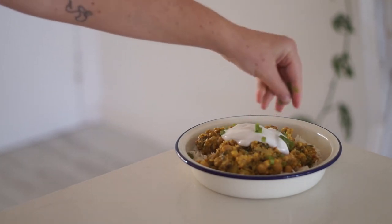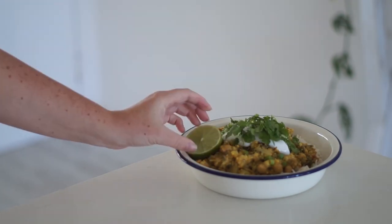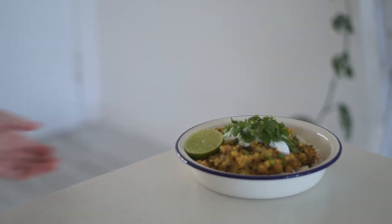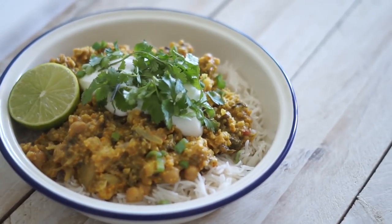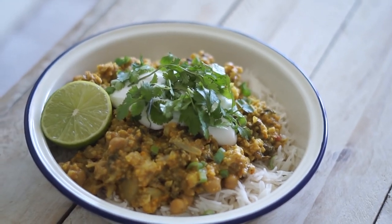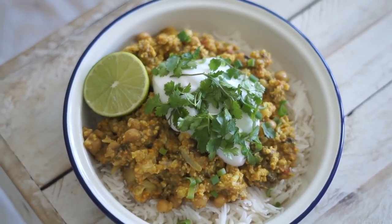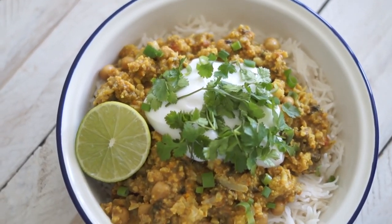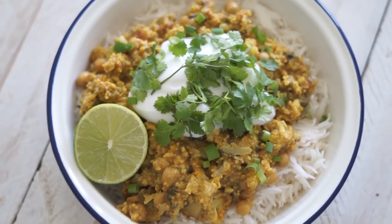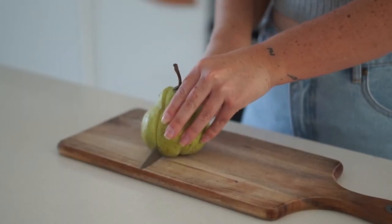I topped it with some coconut yogurt — I love coconut yogurt with savory food, especially curry — as well as some fresh spring onions, fresh coriander, and some lime to squeeze over the top. This is a really mild curry, so I definitely recommend trying it if you don't eat curry often. It's fresh, delicious, and creamy, and keeps well in the fridge or freezer if you want to make it in bulk.